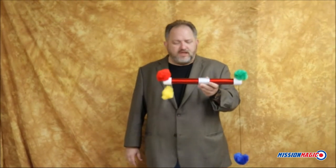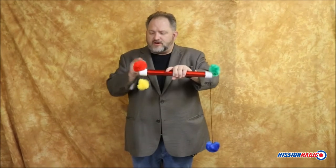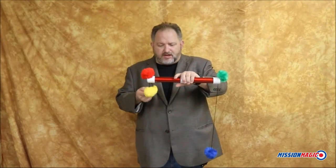This is the pom-pom pole. Here you have a green pom-pom attached to a blue pom-pom. Over here you have a red pom-pom attached to a yellow pom-pom.